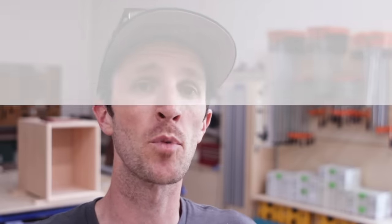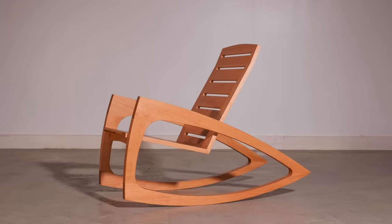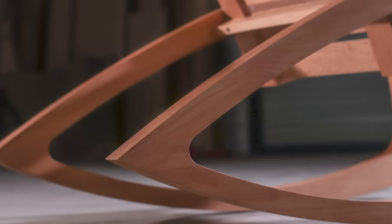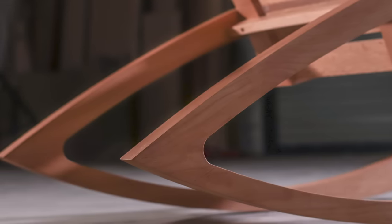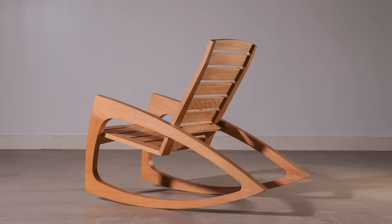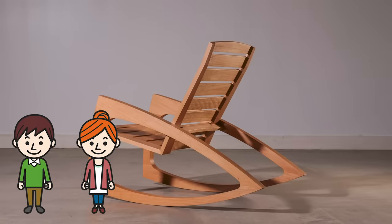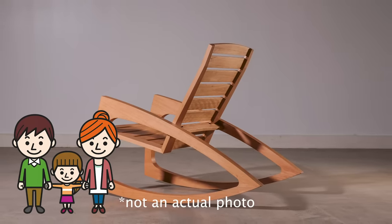But enough about me. Let's talk about furniture, and more specifically, this wooden rocking chair, which happens to be the greatest piece of furniture I've ever made. Not because it's necessarily my best design, or the most complex piece I've ever made, but for another much more meaningful reason — this chair was designed, built, and named for my sister and brother-in-law's new daughter and my new niece, Cecilia. Which now officially makes me an uncle. Have mercy.